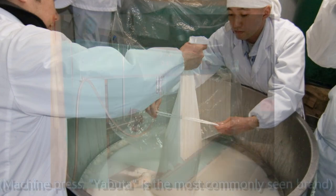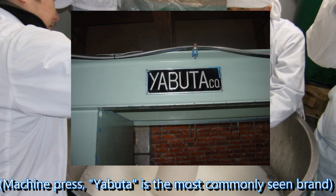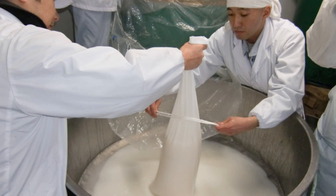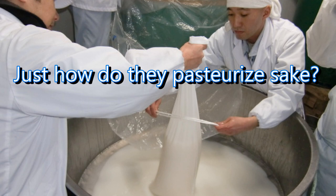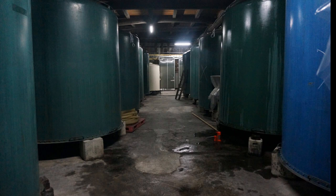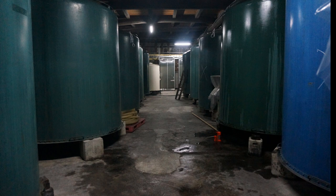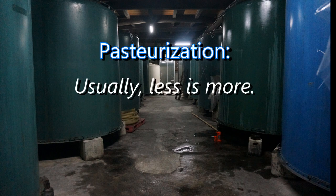Certainly the tax revenue potential of sake is still important. However, technology and awareness of the issues have changed to the point where rarely does sake actually go bad inside a brewery. So yes, Nama Chozo and Namazume both should be fine without refrigeration. Sake can be pasteurized very powerfully and strongly — you'll certainly have a lot of stability that way, but you will strip the sake of some character. Or sake can be pasteurized very delicately, just enough to deactivate the enzymes and kill off the bad lactic bacteria. When it comes to pasteurization, usually less is more.